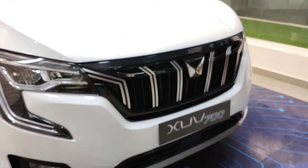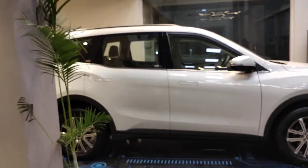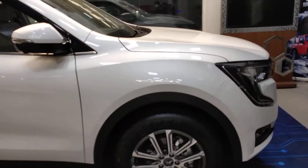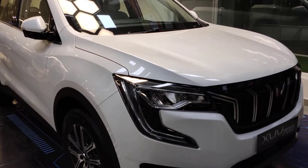The front grille is finished in piano black. Finishing off this video with the side look. I'll upload the test ride video soon when it's available — thanks for watching, subscribe to the channel and stay tuned.